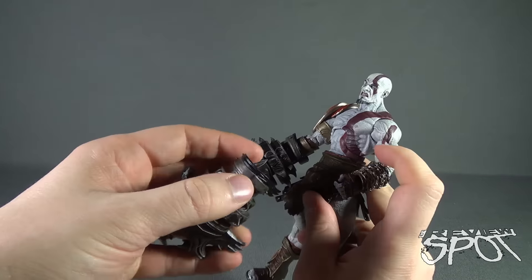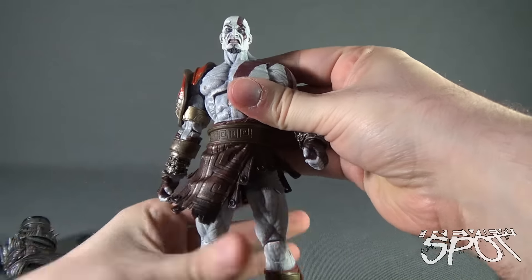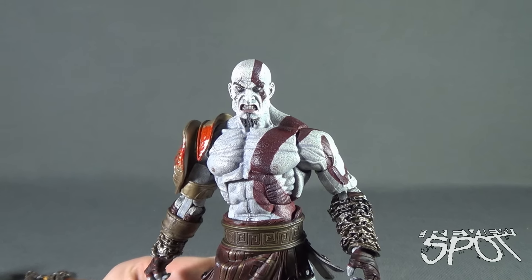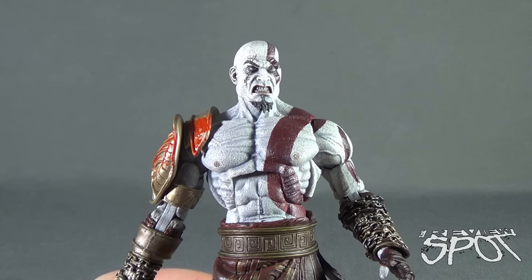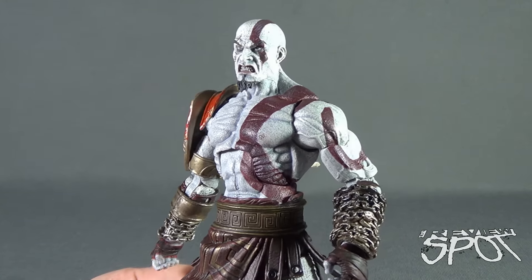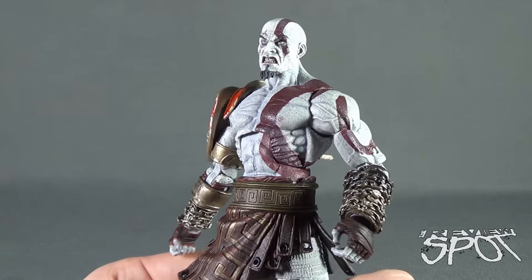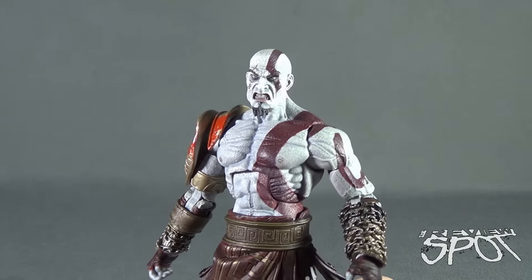The real challenge with this figure is that there's so much to him — he almost warrants picking up a second one. Not only does he have a ton of weapon accessories, but he also comes with two interchangeable heads. The default head is a more angry-looking Kratos — a super cool head sculpt with a very angry grimaced expression and a scar down one side of his eye. The white paint wash on him looks incredible, almost as if the ashes have been bonded to his skin.